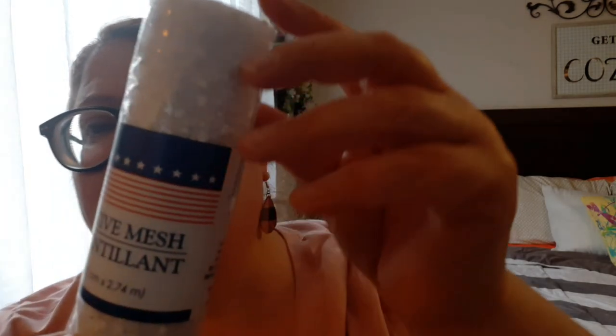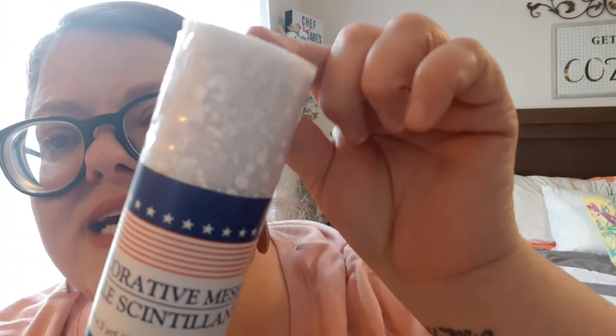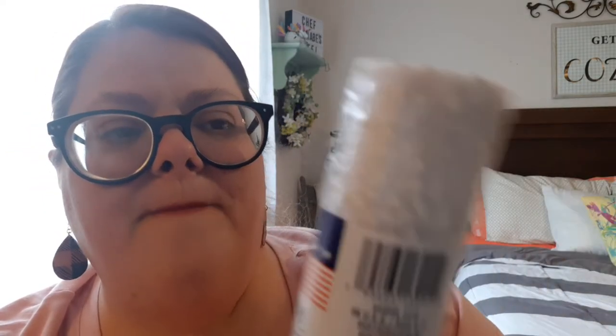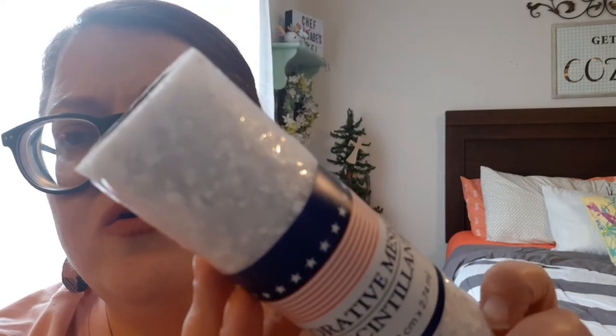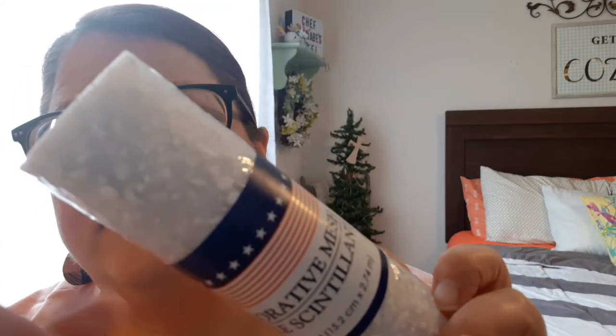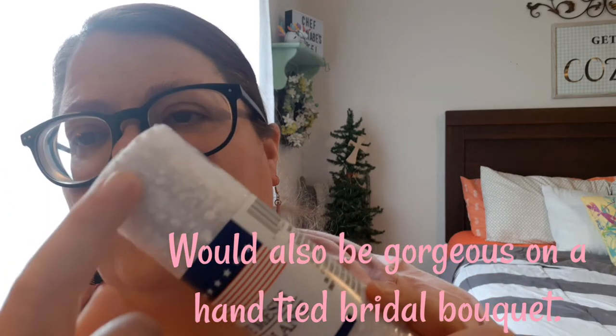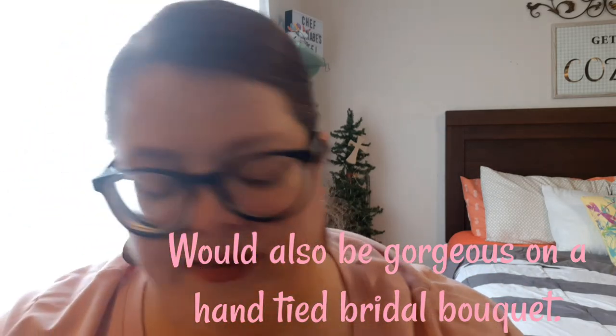I also found this really cool decorative mesh tulle. Can you see how it has like a texture and design? It looks like it's marketed for Memorial Day, but I thought this would be really cool with tray arrangements or whatever — that really cool texture on it.